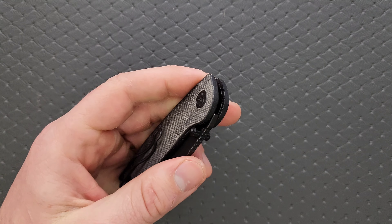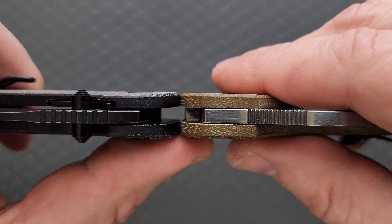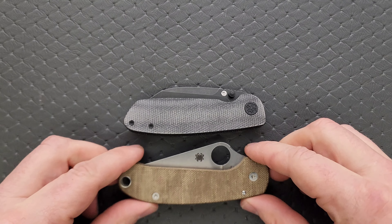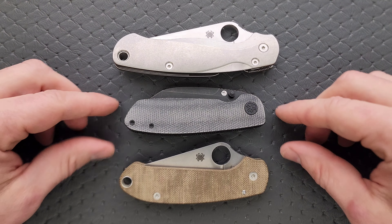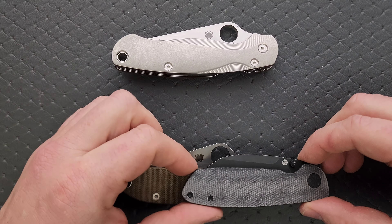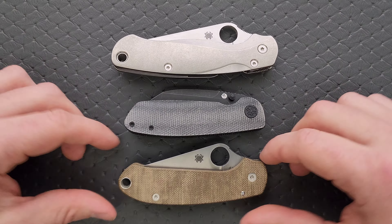Let's go ahead and do carry profile thickness up against the Spyderco Para 3. You can see here it's about exactly the same. These are slightly contoured, which is nice. Length and height up against the PM2 and Para 3 — this is actually more compact than the Para 3. Not quite as tall, even at its tallest point. Closed up, nice compact size, so it really shouldn't be that much of a problem.